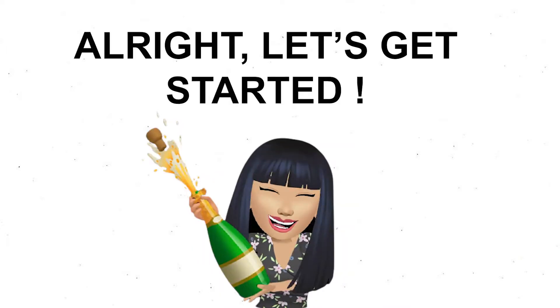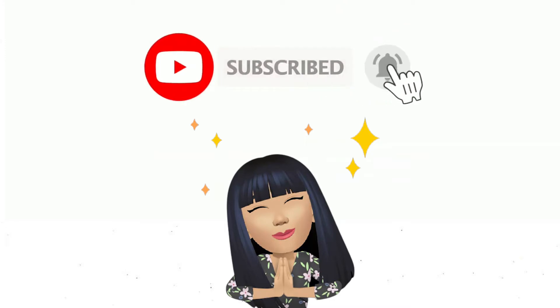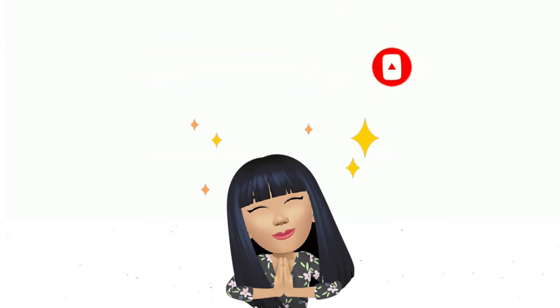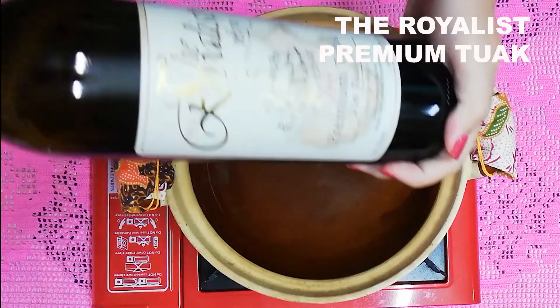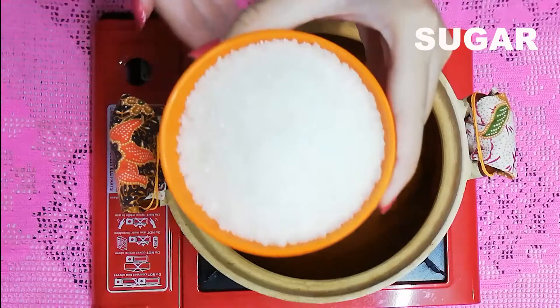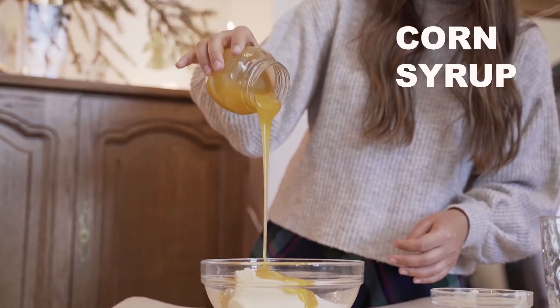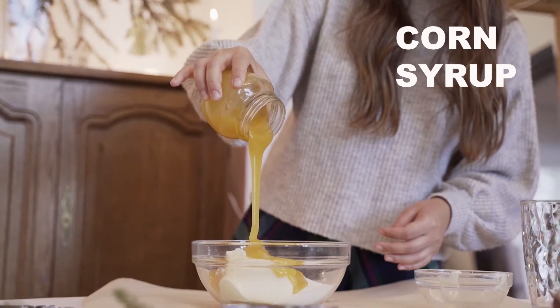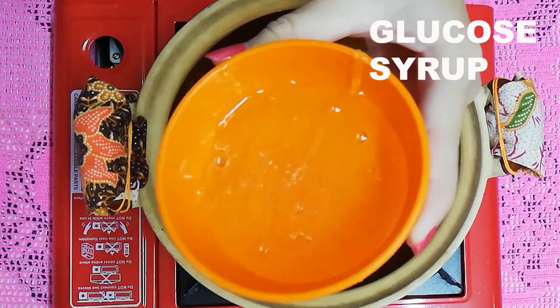Alright, let's get started! But before that, don't forget to subscribe, like, and share our YouTube channel. This tuak lollipop only requires just four ingredients: the Royalist Premium Tuak — our main star of course — then sugar, salt, and corn syrup. But if you don't have corn syrup, don't worry, you can substitute it with glucose syrup.